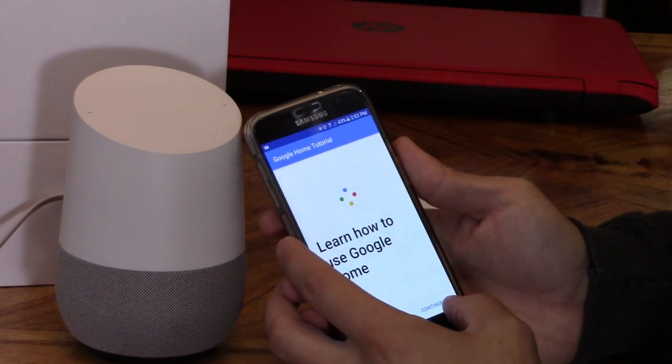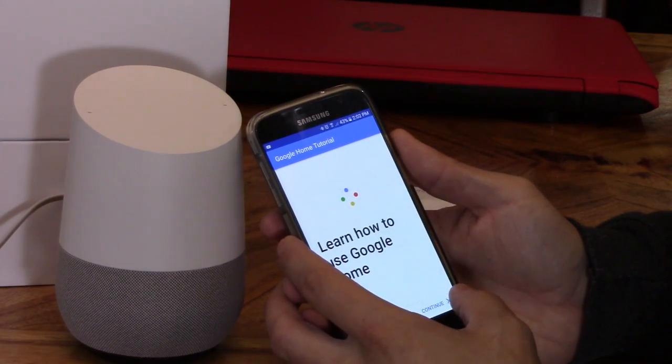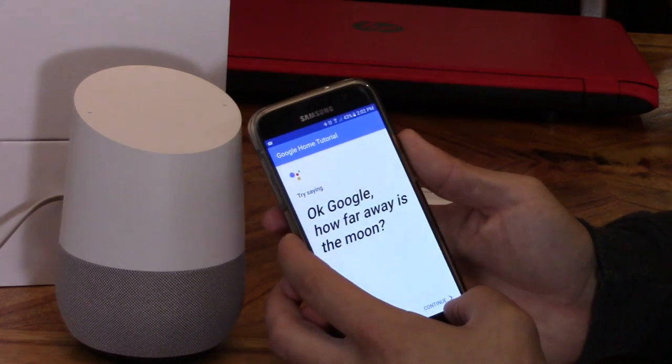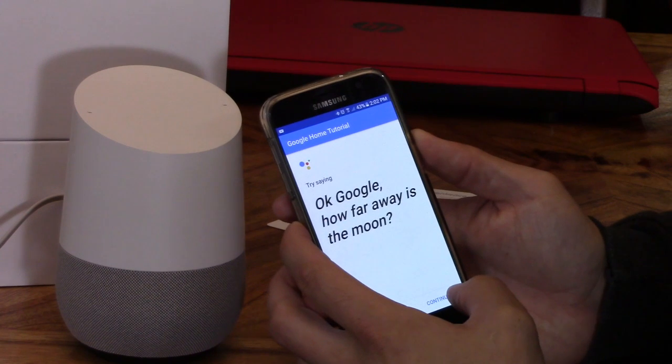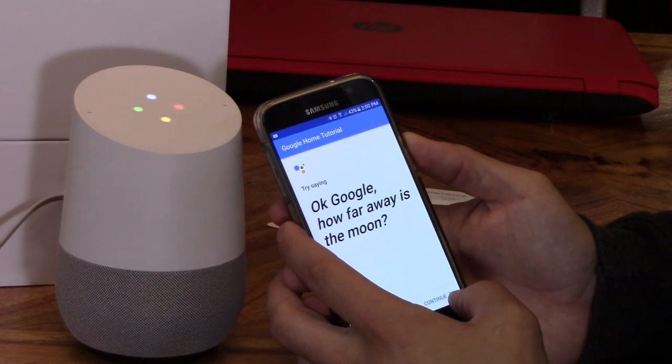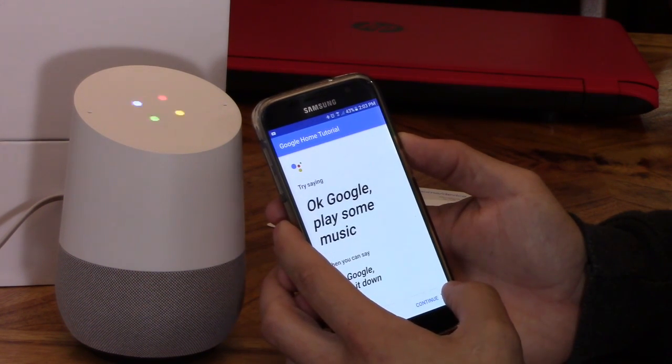Hi, I'm your Google Assistant. I'm here to help. To learn a few things you can do, continue in the Google Home app. Okay Google, how far away is the moon? The moon is 238,900 miles from Earth. Okay Google, play some music. Playing some music on Google Play Music. Okay Google, mute. Okay Google, stop.